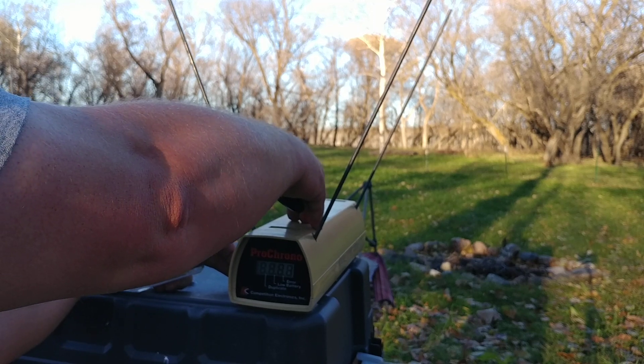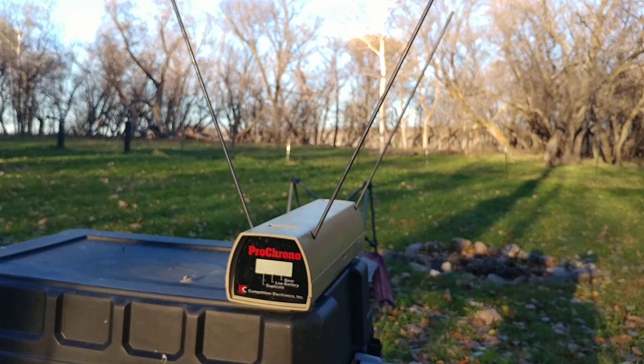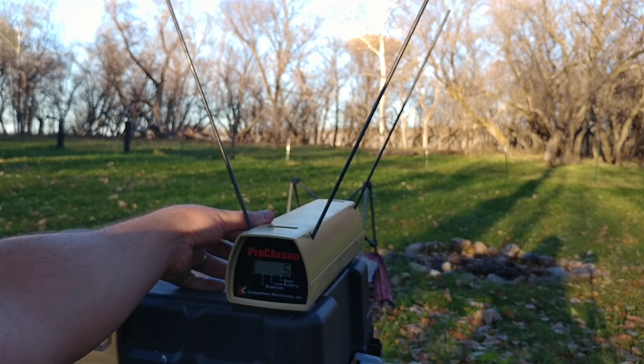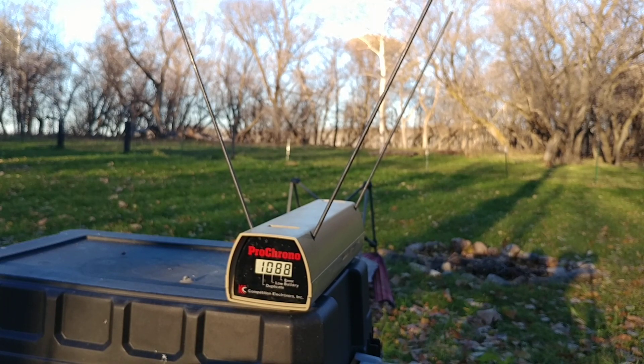I'm going to try to get some readings. Battery to the chrony. Readings: 1030, 1117, 1101, 1079, 1113, 1088 — not bad for a 40 grain bullet.